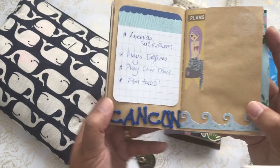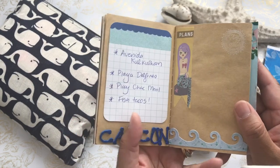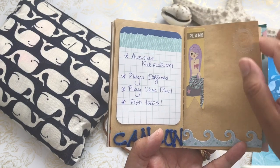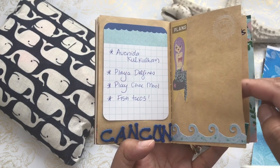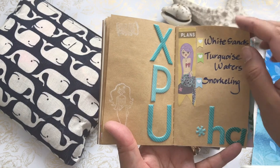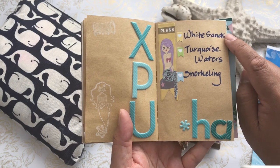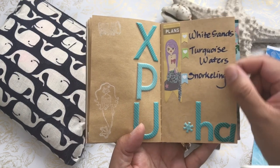Another area we wanted to visit was the Cancun region. I looked up a couple of places through TripAdvisor and noted the top three, and I also wanted to sample some fish tacos in that area. Unfortunately we didn't have a chance to visit Cancun, but we did have plenty of time in other areas. Xpu-Ha was another beach area we had planned on going to — described as a beach with white sands, turquoise waters, and great snorkeling — though we didn't make it out there either.